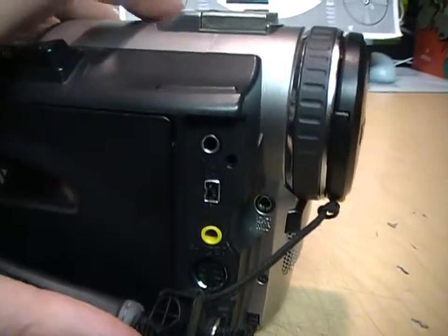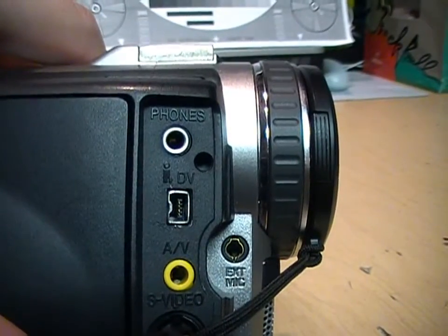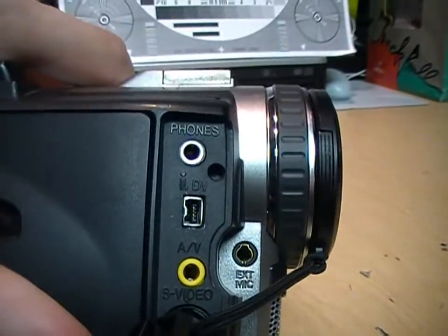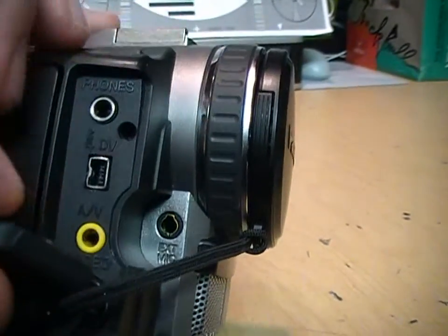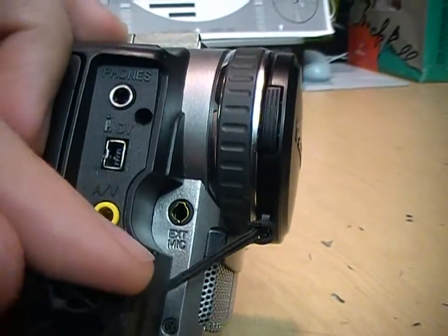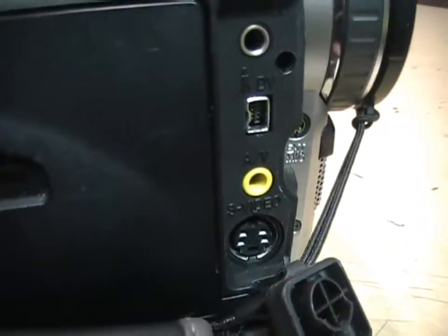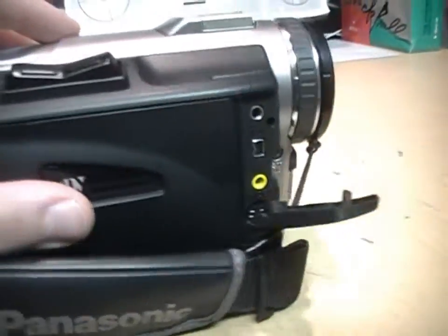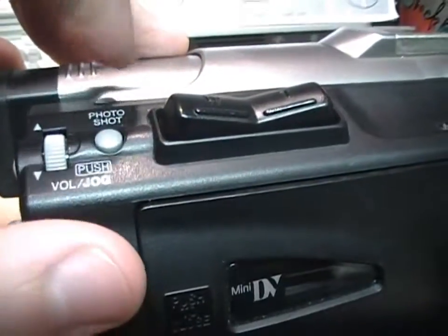Under this cover it also has a headphone output, a FireWire port for connecting to a computer, another camcorder, or a DVD recorder, and an AV output for standard composite video, as well as an S-Video output. Those are just outputs, so you cannot record video from an external source on this model.